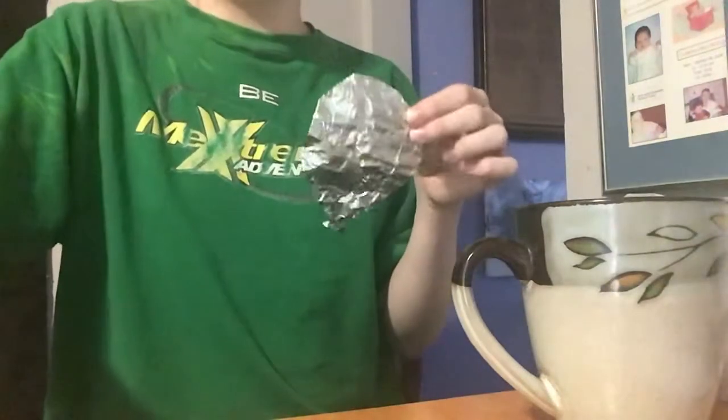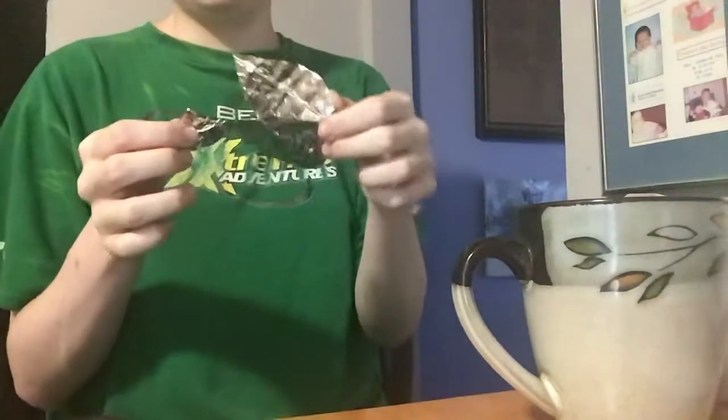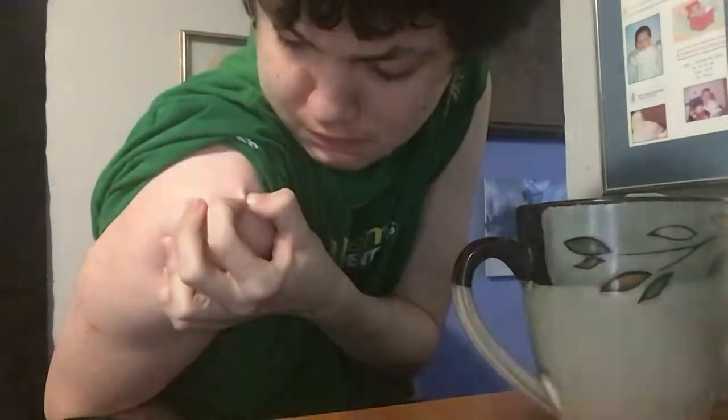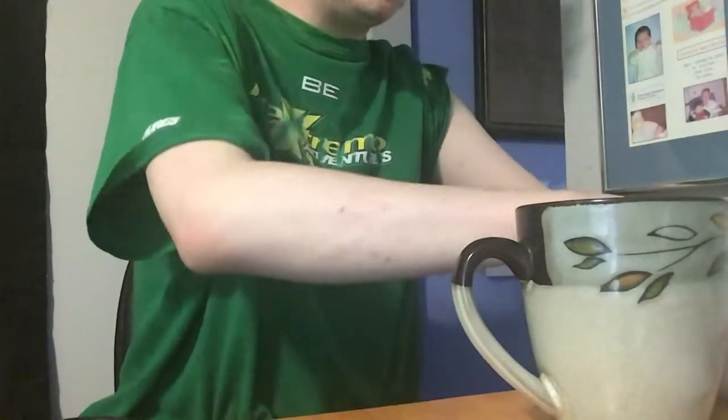And this is how you pop a Mylar balloon. Well, actually no — a fake Mylar balloon. That's better. The moment you've all been waiting for.